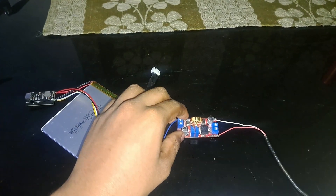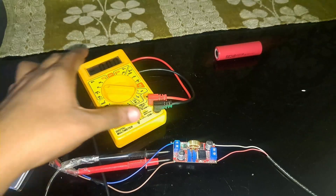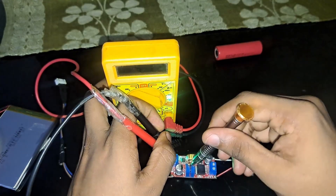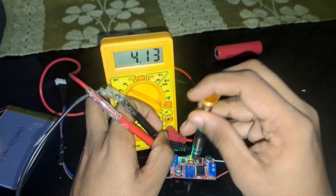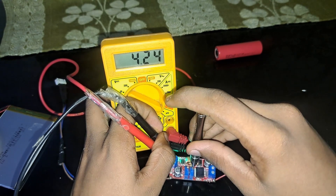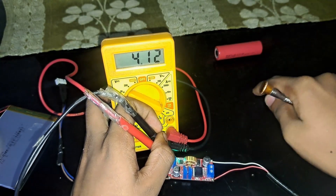If you don't have a proper supply, you can use these old bulky chargers — they are cheap. The output voltage may not be precise, so connect wires to the multimeter. There are two potentiometers on the buck converter: the first one from the input side controls voltage. Rotate clockwise to increase — set it to around 4.1 to 4.15V. I'm going with 4.12V. Do not go above 4.2V as it can damage the battery.